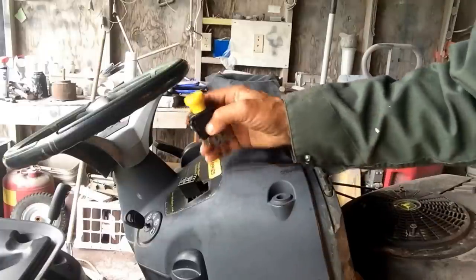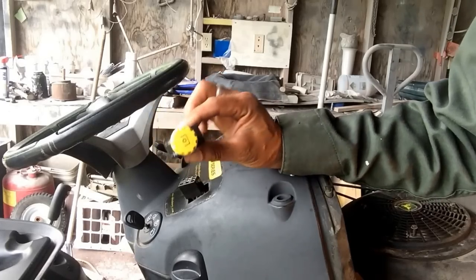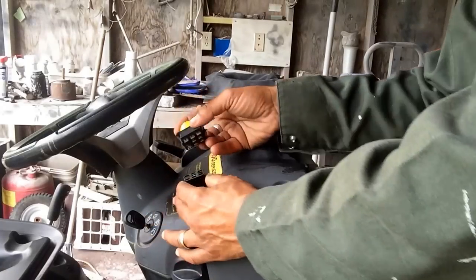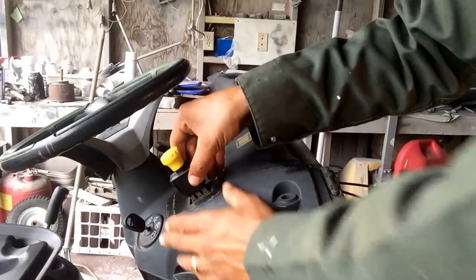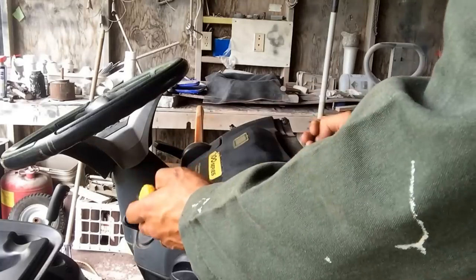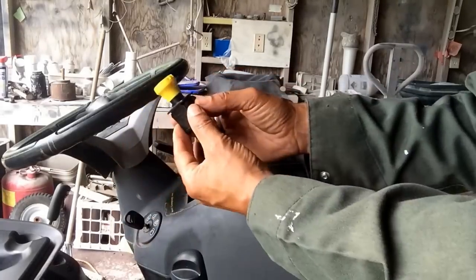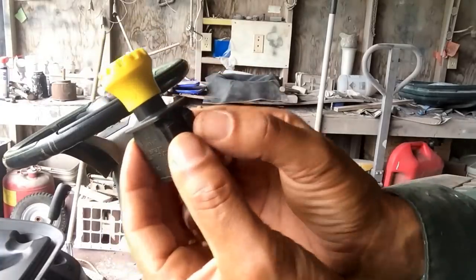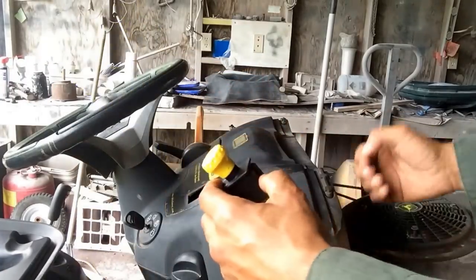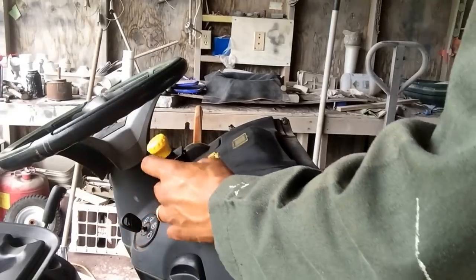The PTO switch is the yellow-handled switch that you pull to get the blades working. This is normally situated at the top. To get it out, you stick your hands behind, depress these units here, push them in, pull it out, and then just pull it off this connection block.